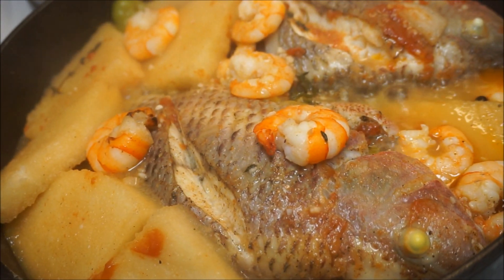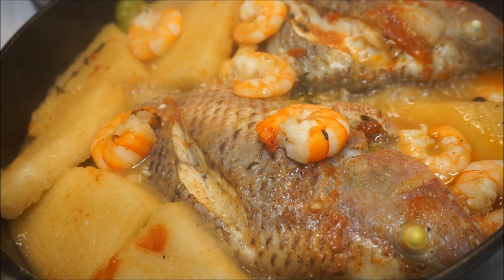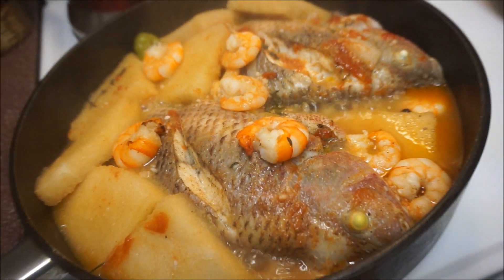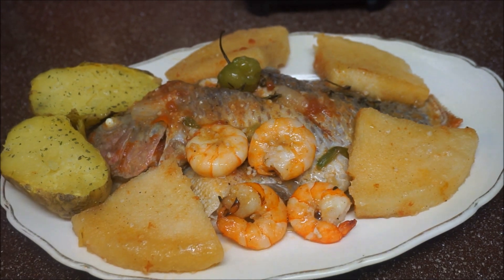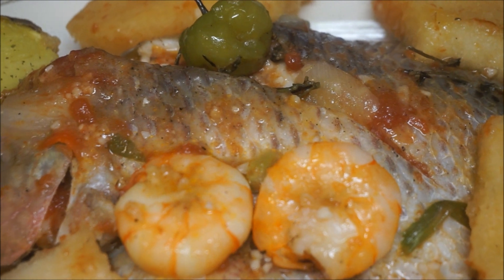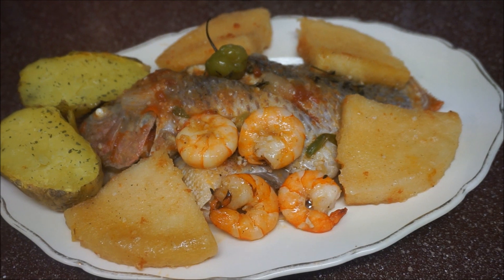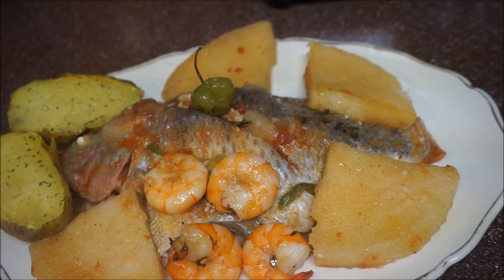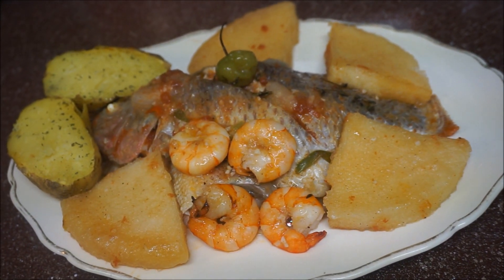I'm going to eat this with some crab legs as well, but I'll go ahead and just put the fish and the bami on the plate so you guys can see what it looks like. There you have it — the bami is just right, the fish is perfect, it came out so delicious! Don't forget to give this video a thumbs up — as always, from my kitchen to your kitchen, enjoy!